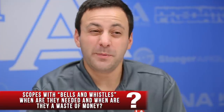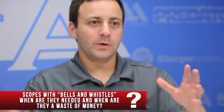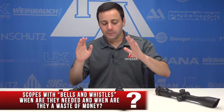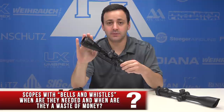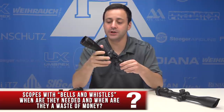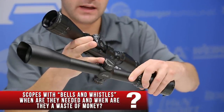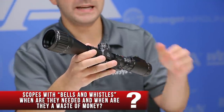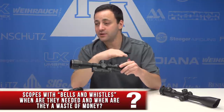The bells and whistles question is very opinionated — what I consider a bell or whistle might not be what you consider one. Let me talk about things I think are absolutely necessary on an air rifle scope. Number one is a parallax adjustment. We have an adjustable objective here on this Leapers UTG, and you can also get side parallax adjustment on a side turret, which is more convenient but costs a bit more. Either way, I want a scope with adjustable parallax down to 10 yards so I can resolve a clear image from 10 yards and out.